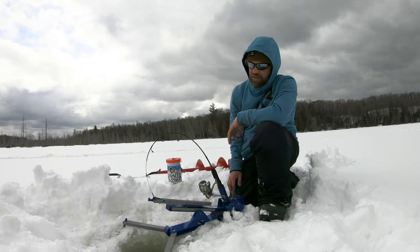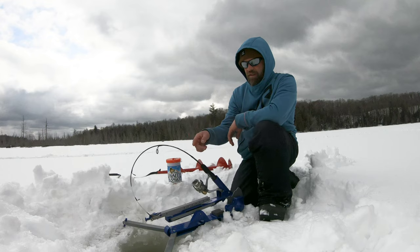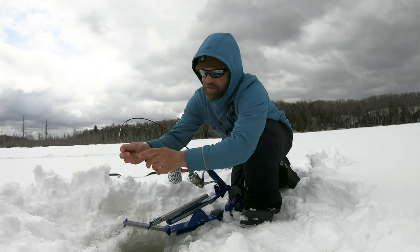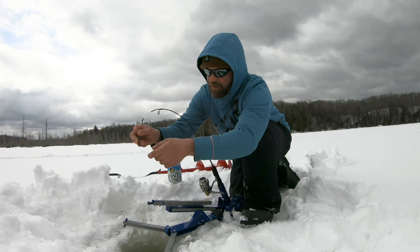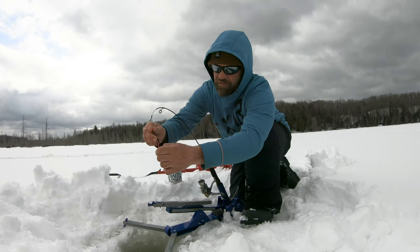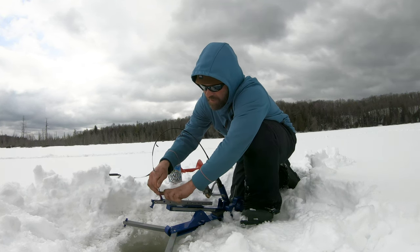I'm using a medium action Ugly Stick rod with a thousand size reel, got a fluorocarbon leader running into the swim bait. The best part about these Ugly Stick rods is they're probably the only rod I've seen that has eyes where you can just sit the rod in there and don't have to tie it to anything — that's why I use these Ugly Sticks. They're not gonna break, they're awesome, and they're not expensive.